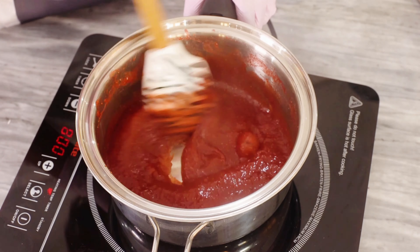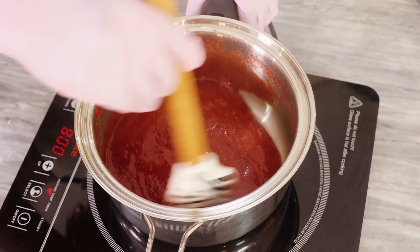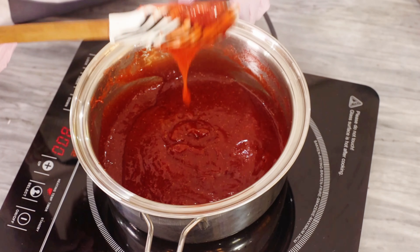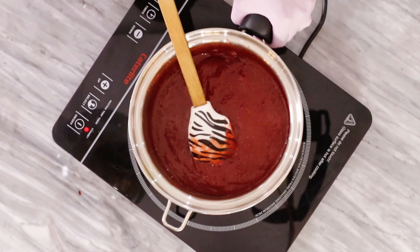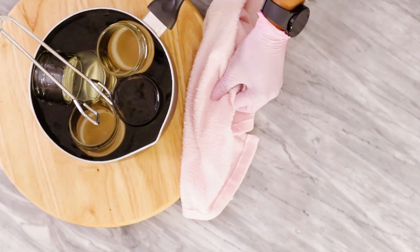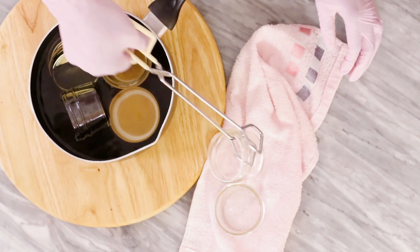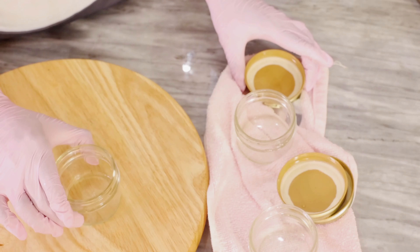Pectin acts as a natural preservative in jams and of course it helps to thicken the jam substantially. So if you didn't put that in your recipe, you want to make sure that you cook it thoroughly until it's really thick, and whatever jars you're going to use to store it are properly sterilized. To do this, simply boil your glass jars in hot water.